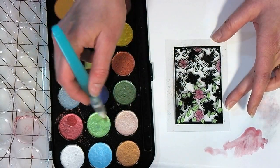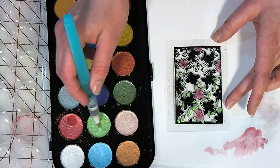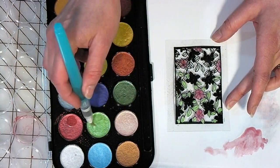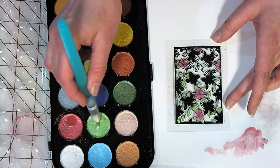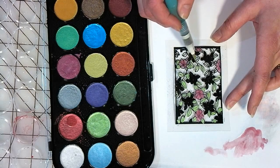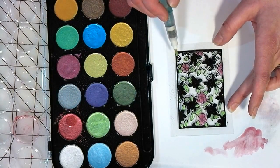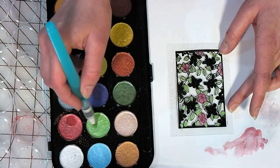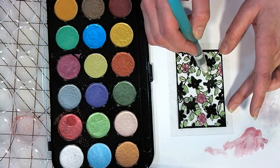Since we're going to be backing this on a white embossed panel, even if you just use ink or watercolors, it's still going to show up because the light is going to go through your embossed panel — it's a clear panel — and it's going to bounce off the white of your card and come back to your eyes as beautifully brilliant color, just like a watercolor painting or stained glass.